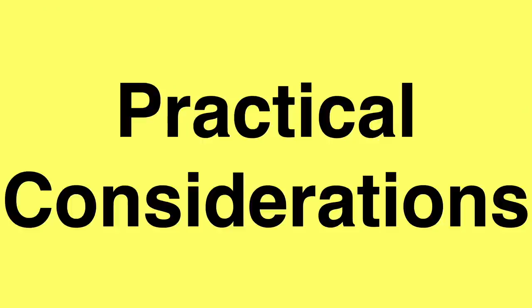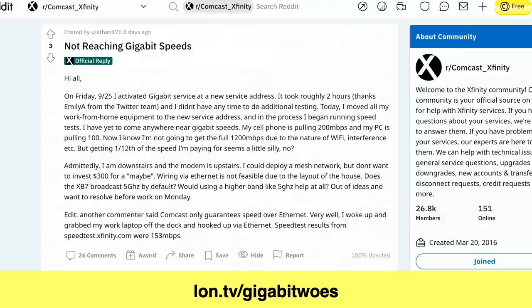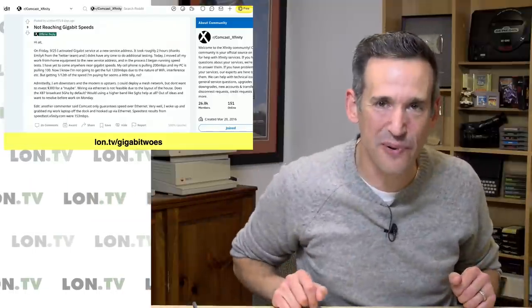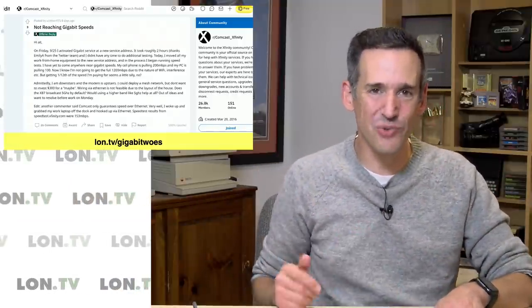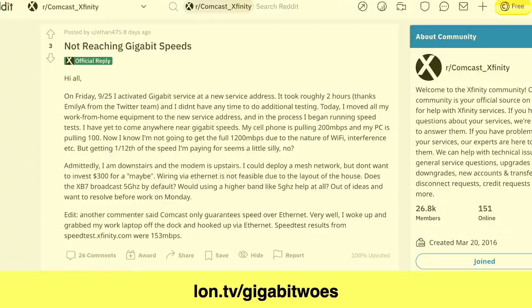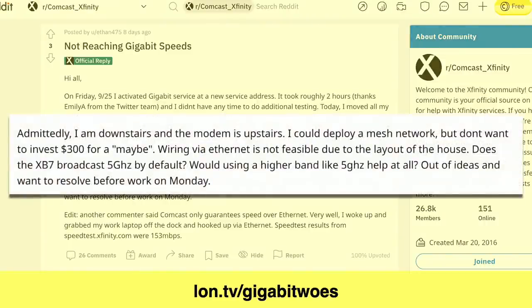It's important to know the difference between what your potential is and what you may actually end up with. Another consideration is how you're connecting to the network. I browse the Comcast Xfinity subreddit from time to time — this is the best way to figure out how to reach the right customer service person for the Gigabit Pro service if you want to order it. And I occasionally see posts where somebody signs up for their Gigabit service and says they're not even getting close — and the reality is that if you're using Wi-Fi only, you are never going to see gigabit speed to any of your devices.